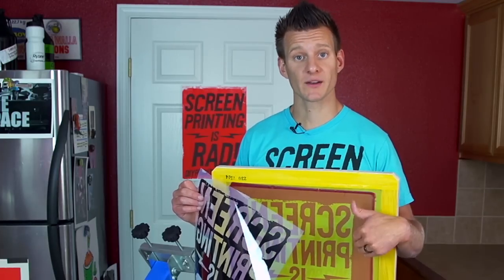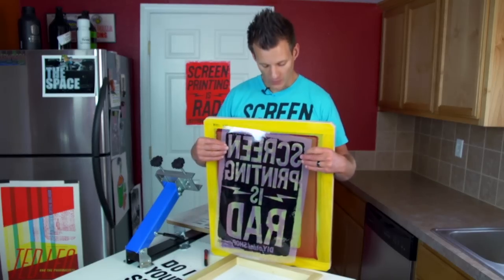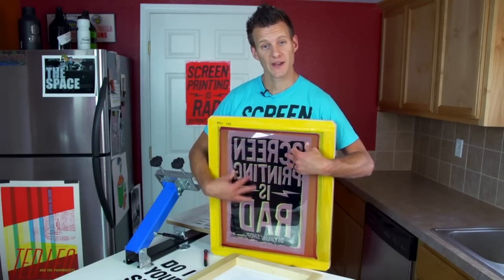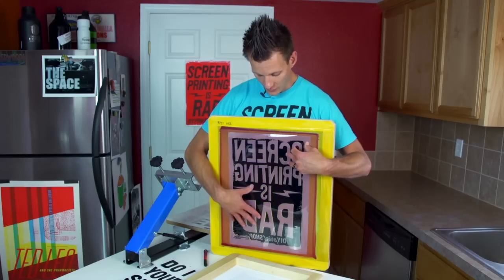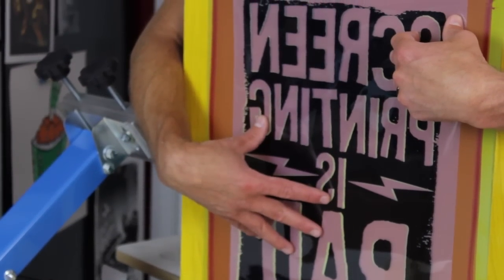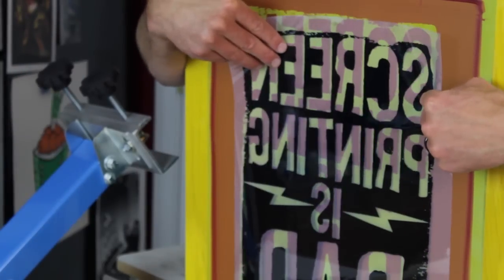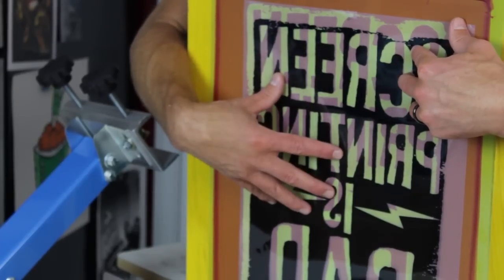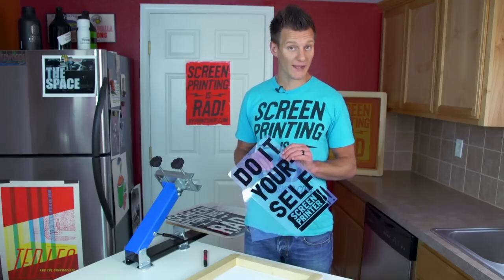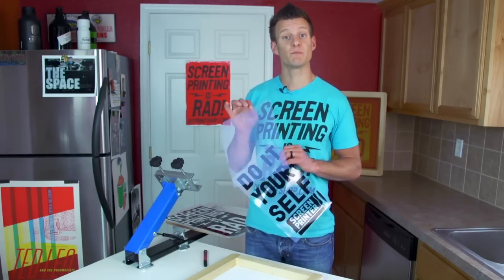The way the exposure process works: we have an unexposed screen that hardens when exposed to light. We take our film positive, put it up to the unexposed screen in reverse order, then expose it with light. The area of the film that blocks light from reaching the emulsion leaves it unexposed — that unexposed part, when you take the film off, can be washed off with water. So the goal of the film is to block out light, meaning it has to be very dark and opaque. Because this film has to be very opaque, we need the right settings on our inkjet printer. This is inkjet waterproof film — it will not work on a laser printer.